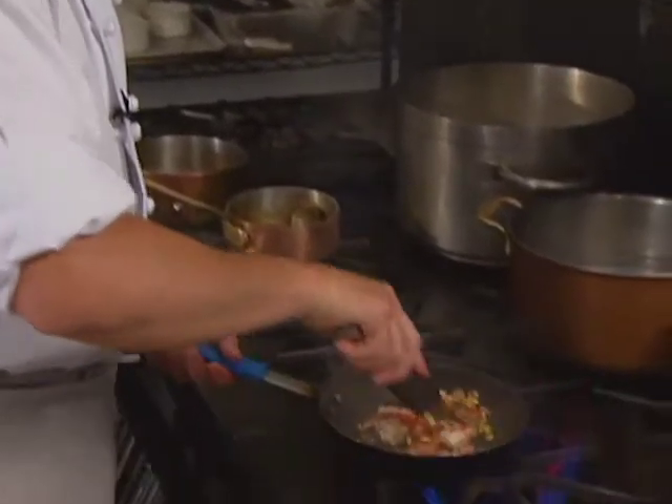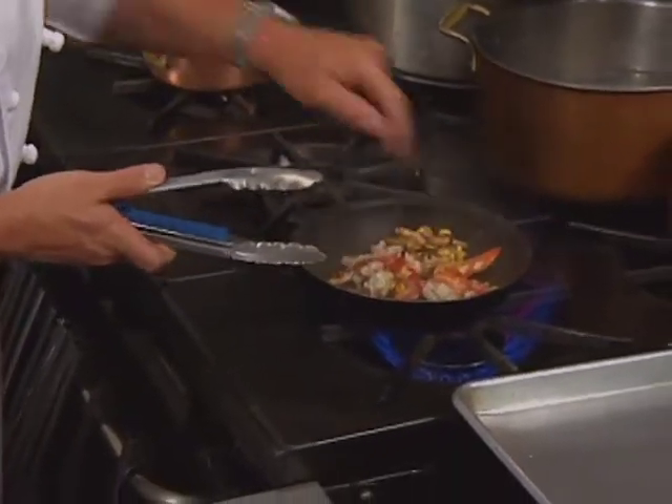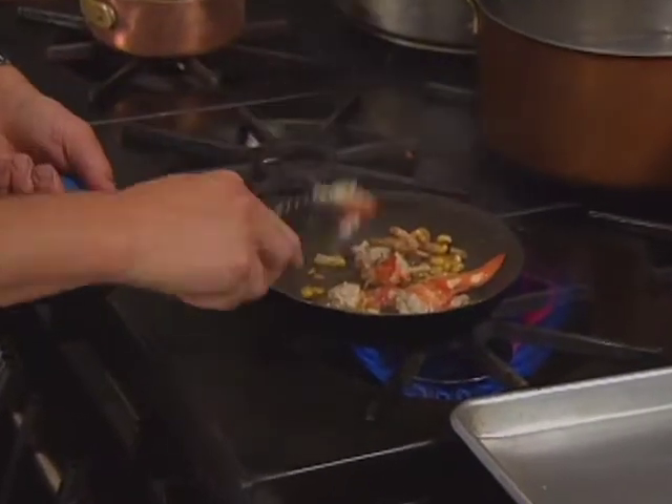The appetizer is prepared by Clifford Harrison at the popular Bacchanalia in Atlanta. It is sautéed Maine lobster with sweet corn and mushrooms.